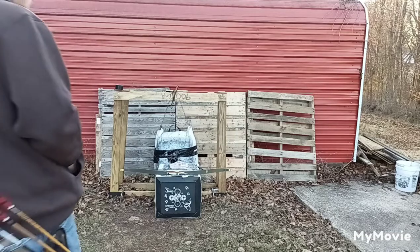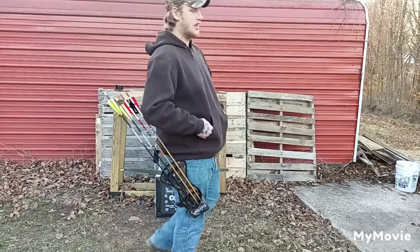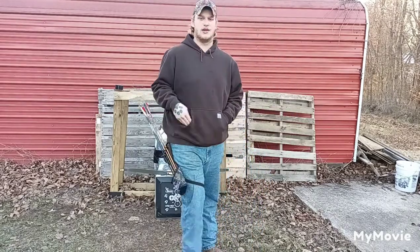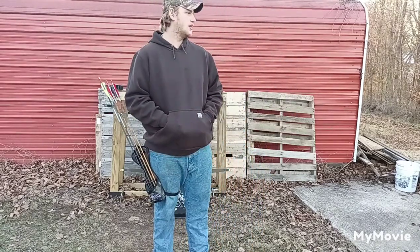What is up guys? Tanner back from GT's Outdoors channel. Another broadhead test — this will be our third one in the traditional series we're doing with broadheads.